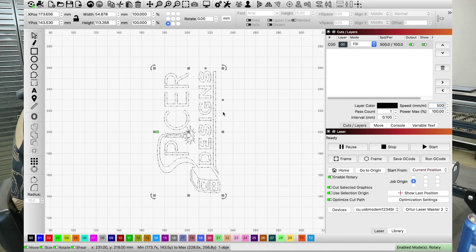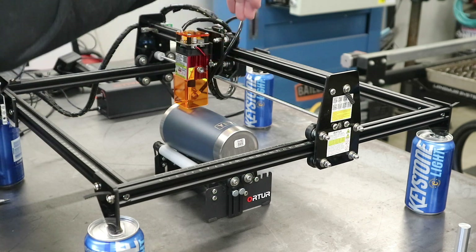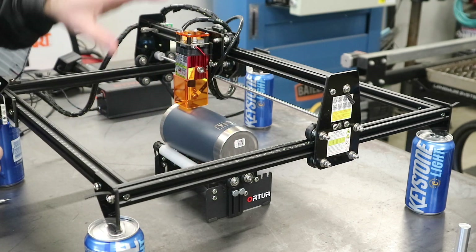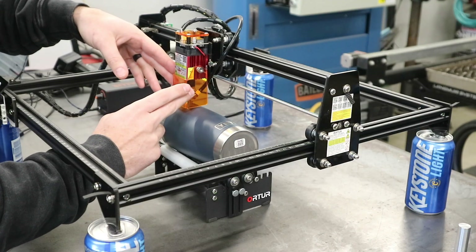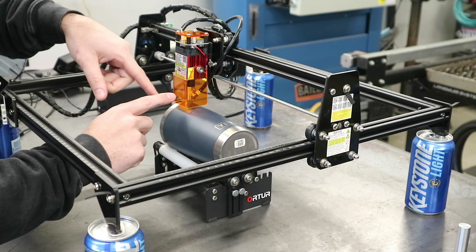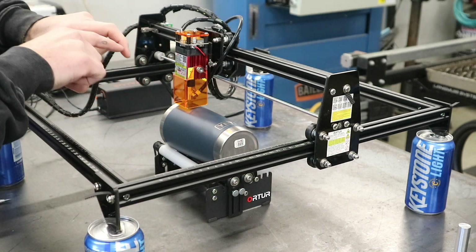I have my logo set to the dimensions I want on that tumbler. Over here I have it set to Fill with power at 500 and 100 output. An important setting is to put your job origin in the center — it allows you to center your image easier on the cylinder. Looking at your machine setup, you can sight over the top and get your X-axis gantry aligned with the roller so it's parallel with the laser engraving machine. With it set to Current Position in the software, I can move the head right where I want it to start. With the origin on the center left side, that will be the top middle of where the design starts, and by centering the tumbler in the rotary roller it should print out nice and centered.